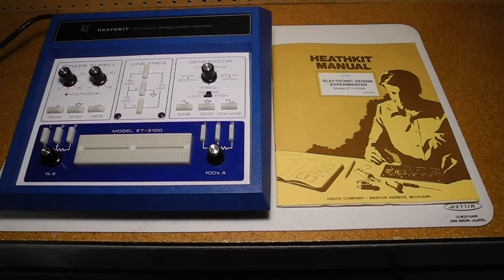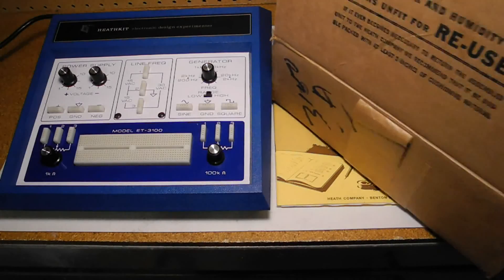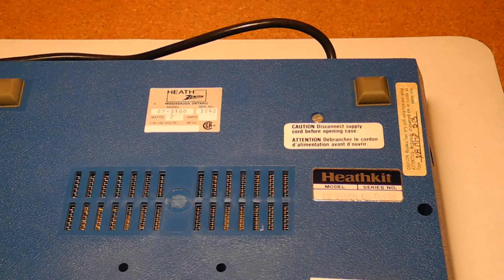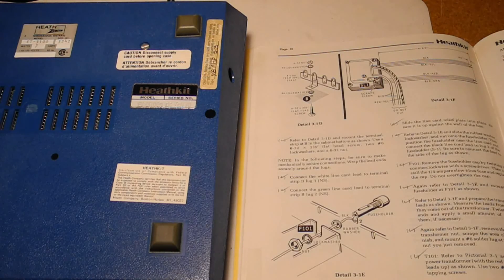I bought this unit in February of 2017 on eBay from a seller in Ottawa, Canada. It came with the original manual and fold outs, and even the original shipping box. It was sold from the Canadian Division of Heathkit, and came with bilingual Canadian CSA safety labels. The manual has some manually inserted assembly procedure changes, which appear to have been needed to comply with CSA Canadian Standards Association safety standards. I've seen this on some other Heathkits.